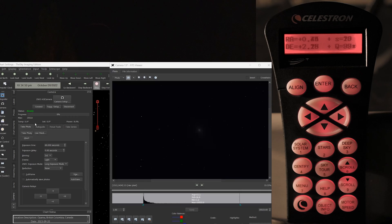All that we need to do now is take an image — take photo. This is a 60-second image, so let's see what comes out of this.